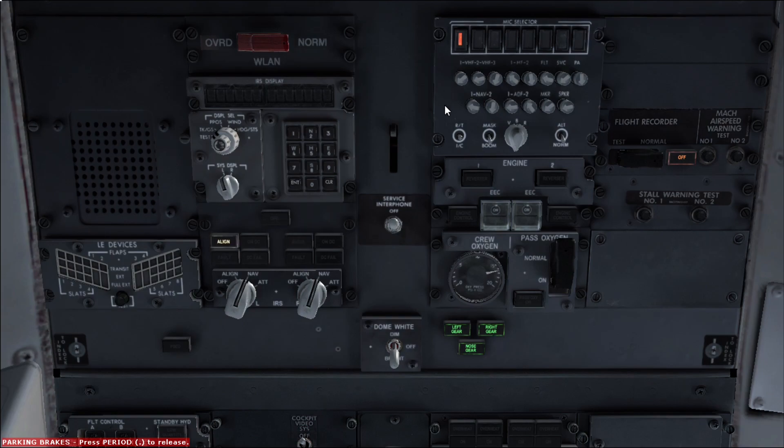The observer communication panel — if there's no observer it doesn't matter much which button is pressed, but what is important is that it's supposed to be on NORMAL and the microphone switch is supposed to be on BOOM, not on MASK. If it's on MASK it might cause communication problems. On the engine panel, make sure both reverser lights are extinguished and both engine control lights are extinguished, and on the EEC switch itself make sure the ON indication is appearing for both. Then check the passenger oxygen switch — make sure it's guarded on and that the passenger oxygen ON light is extinguished.